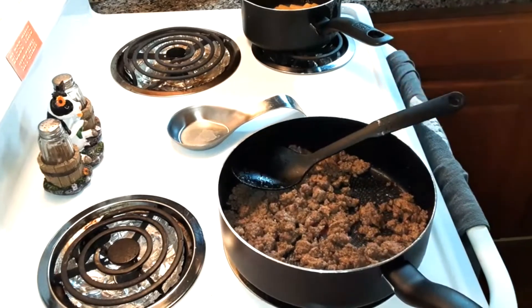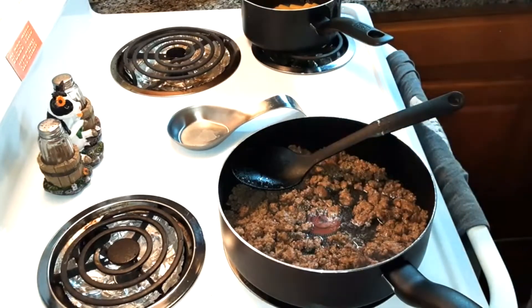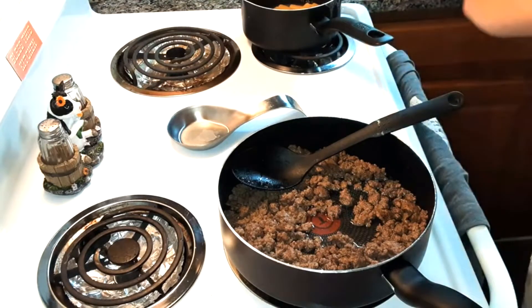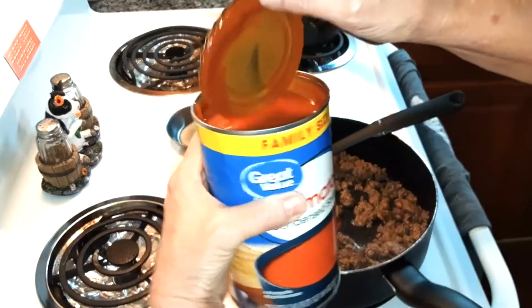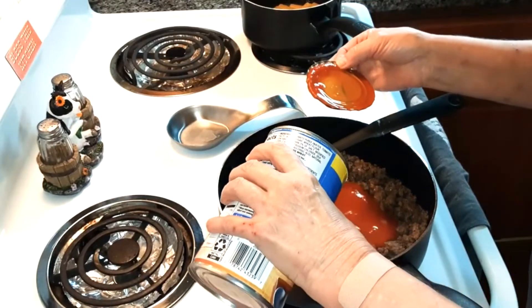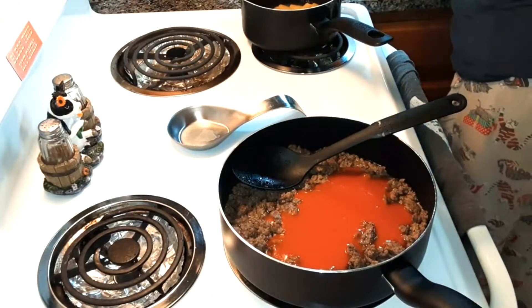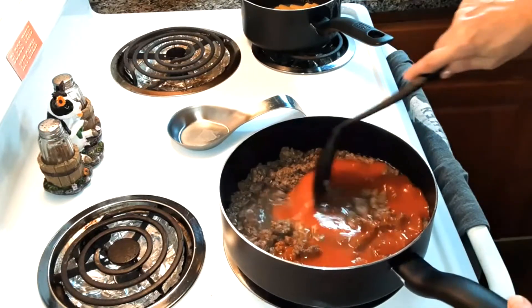Now what we're going to do is put in half a cup of water and 10 ounces of tomato soup. They gave me a big can as a substitute for the small one, so I'll just put the rest in a jar and use it some other time. Stir that all in.